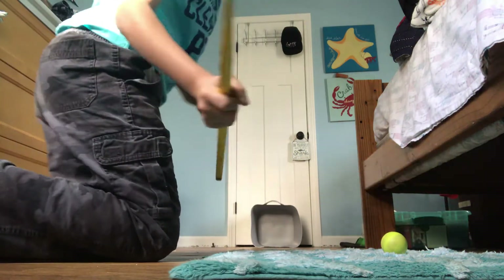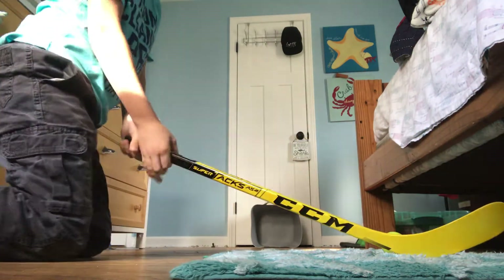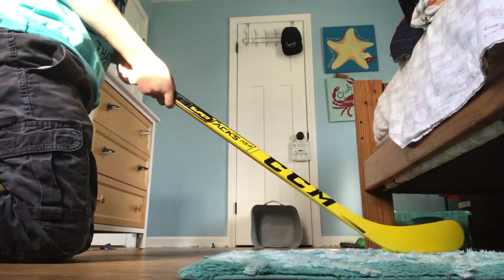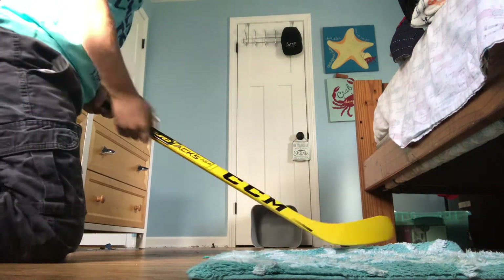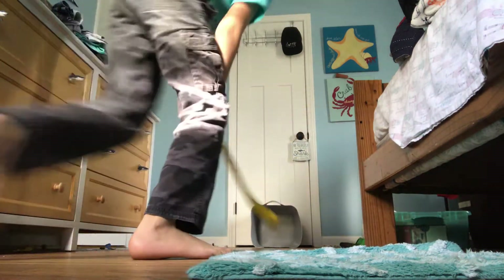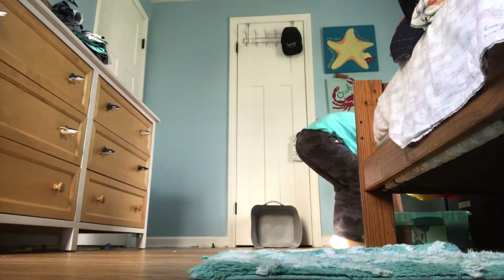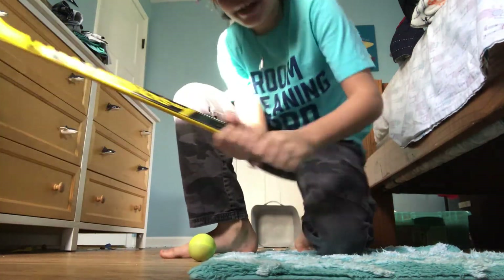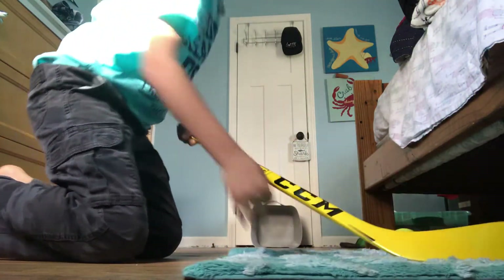If you want to take a fancy clapper, there's two ways, I'll show you them. One is the golfer. You just grab it like this and go, just like that. Scores almost all the time.